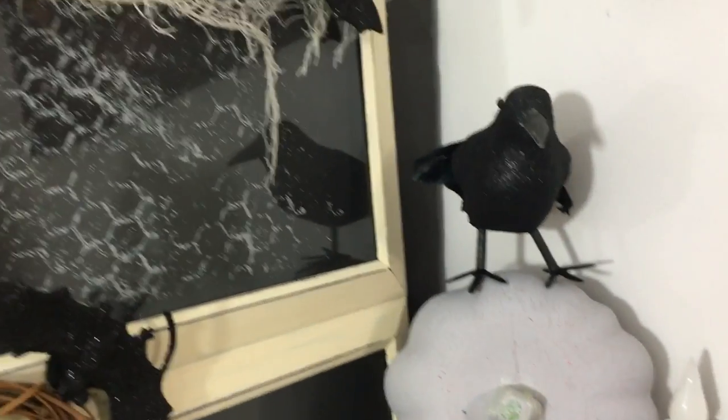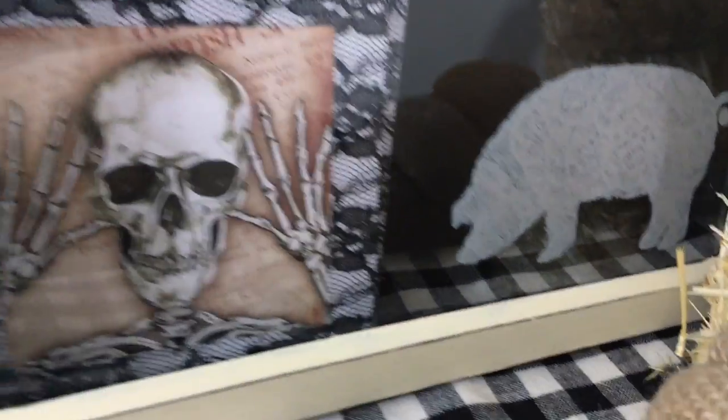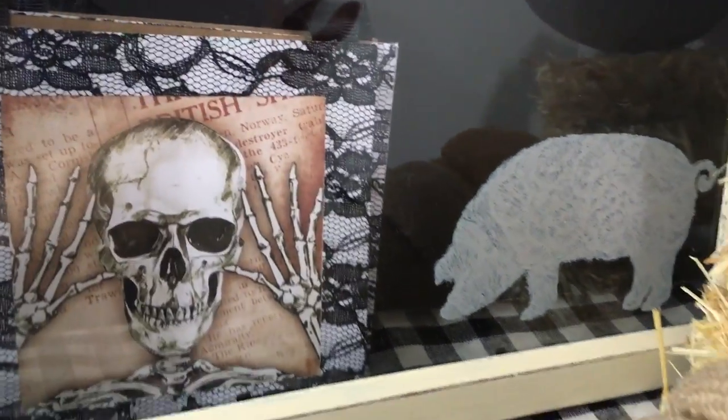Another Dollar Tree DIY! I hope you guys enjoyed this DIY. If you did please give me that thumbs up, leave me a comment and let me know what you think about this DIY, and also if you're new please hit that subscribe button and I'll catch you all in the next video.